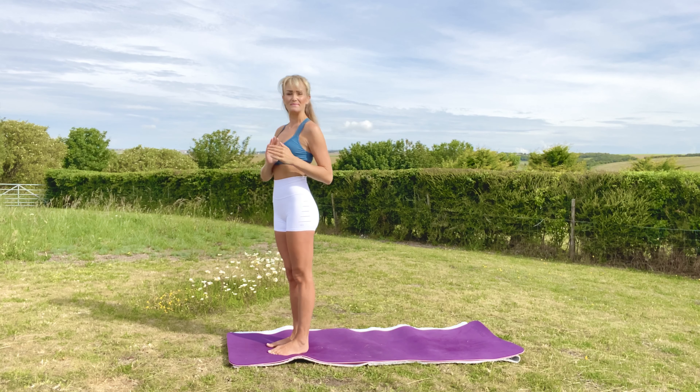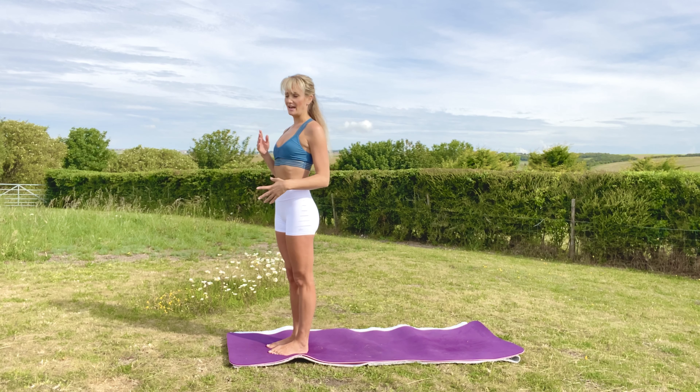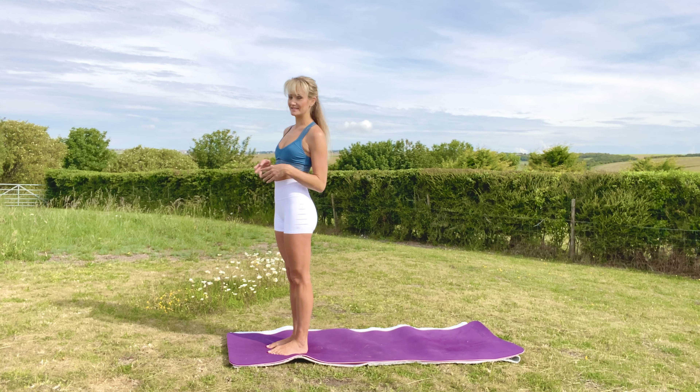Hello, Namaste. Thank you for joining me. My name is Katie and today I've got a quick yoga flow for you to really strengthen your hips and help improve your flexibility. So let's get started.